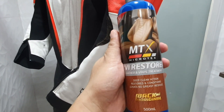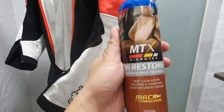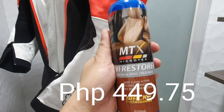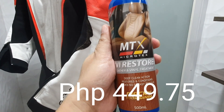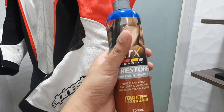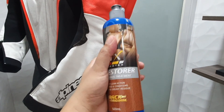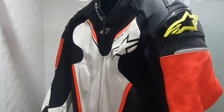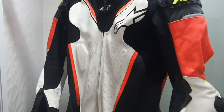500ml. I bought this for 475 in our local automotive store. I'm going to try to clean my leather suit here — the Alpinestars 8M V3 leather racing suit.